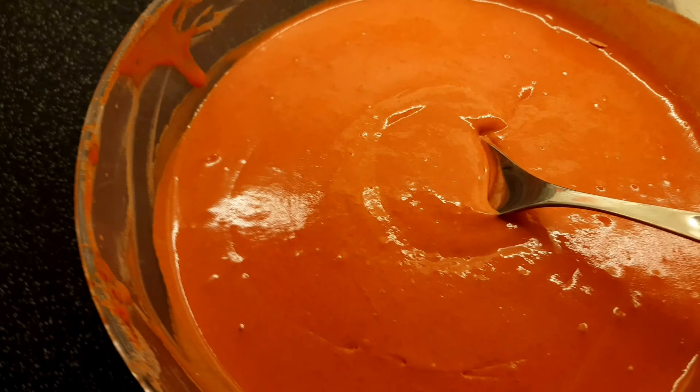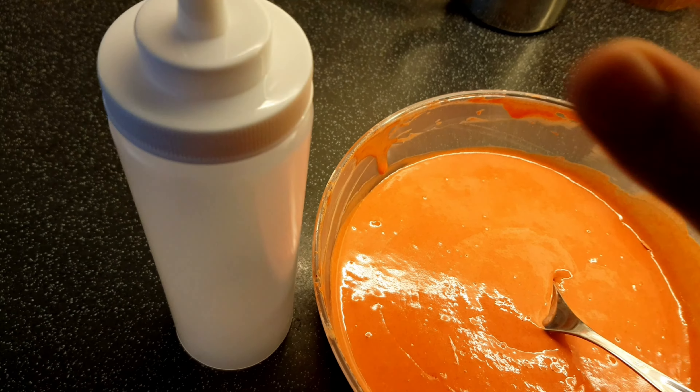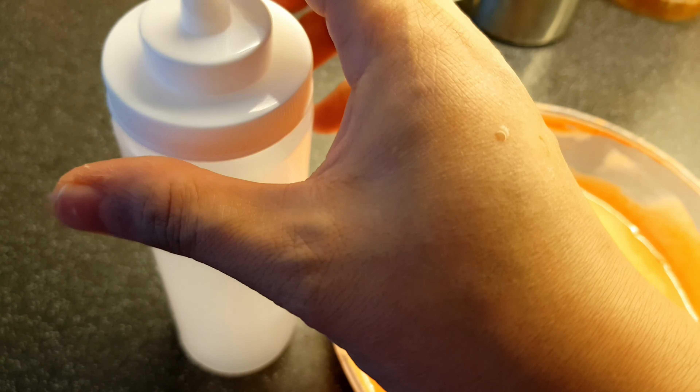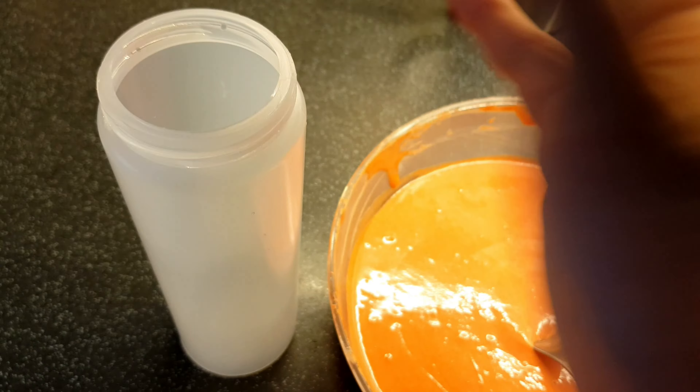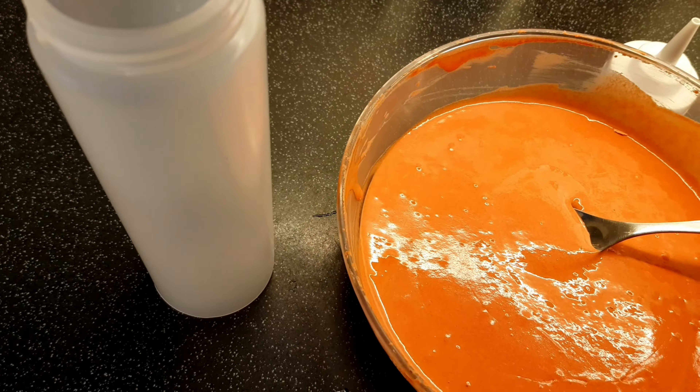Now I will take a bottle which I already had and add the jalebi batter into it. If you don't have a bottle, then take a piping bag, cut it out, and use it.